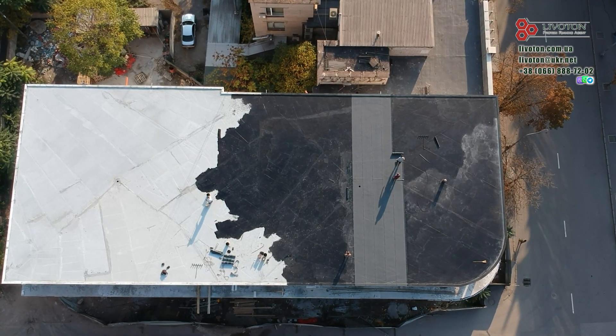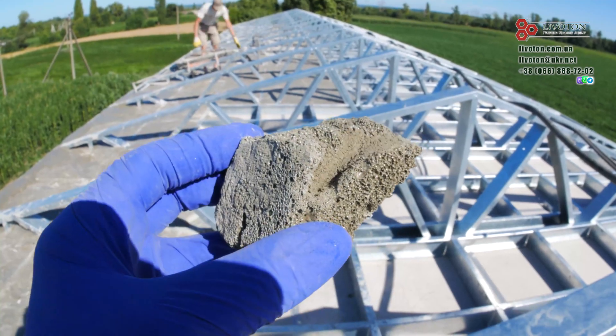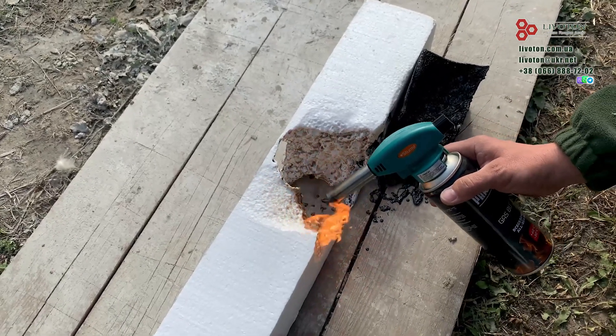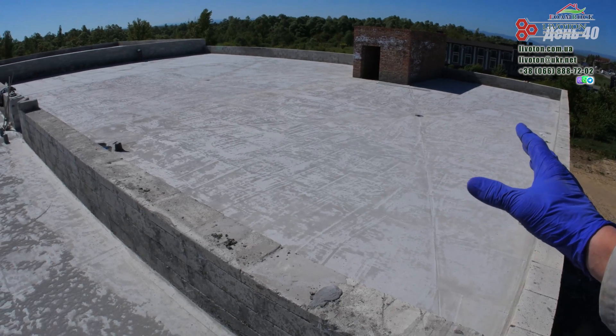Let's consider a very important point: fire safety. Foam concrete is absolutely non-combustible and can withstand high temperatures. Polystyrene is a combustible material, even if it is self-extinguishing. During a fire, it melts and emits toxic smoke. In this matter, foam concrete wins uncompromisingly.